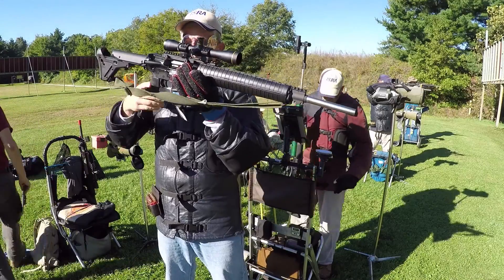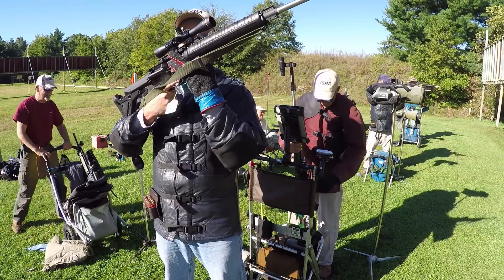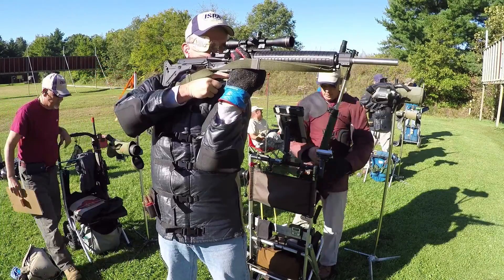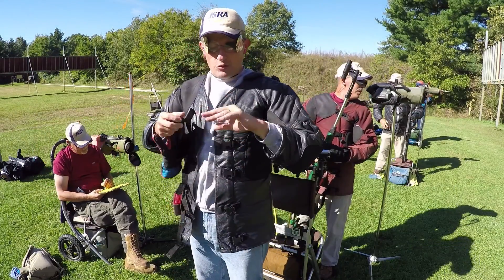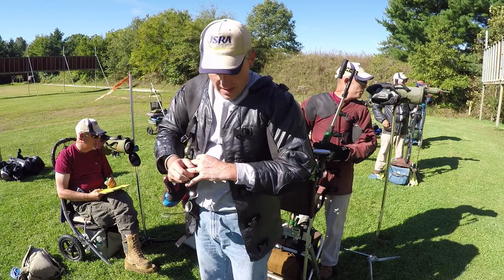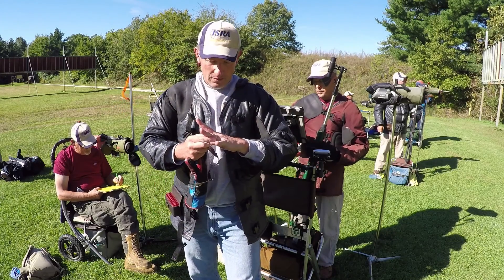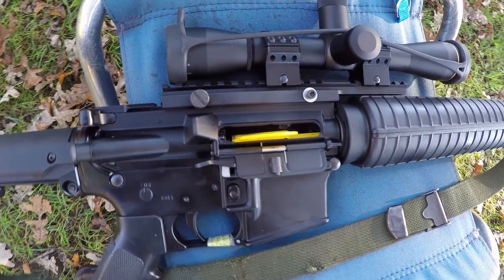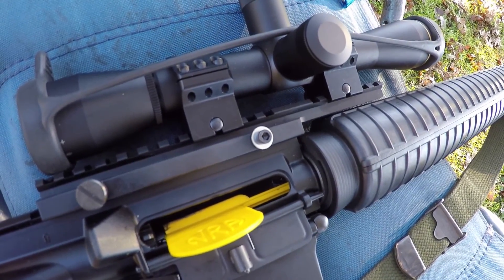Since I hold this rifle in standing the same way as I do my A2, my fingers are in the same position over the ejection port. But the forward screw on the scope mount interfered with my finger, and over the course of 20 shots I start to get some soreness in my hand because of it. So I replaced the thumb screw with a socket head screw. This improved it, but ideally I need to find a button head screw.